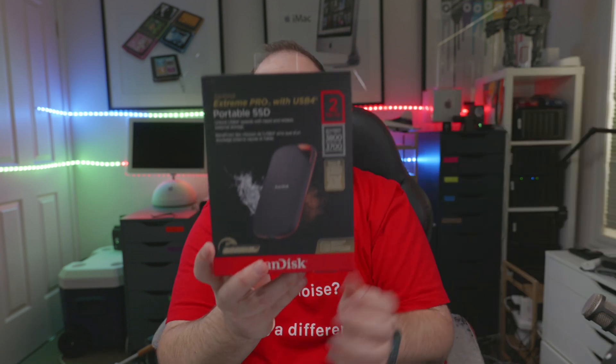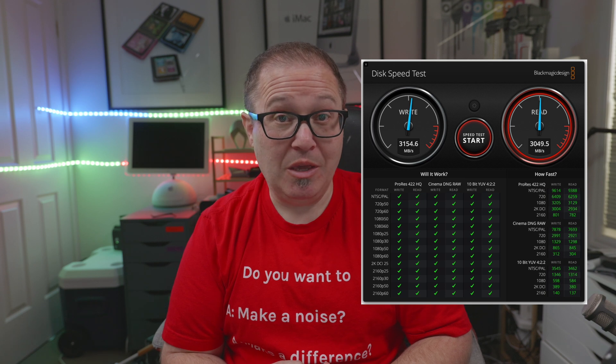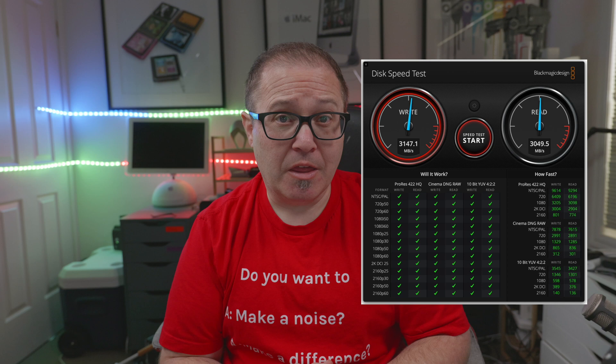In terms of actual functionality and how well it works — they say on the box it will reach 3800 read and 3700 write. I wasn't able to get those exact speeds but I got pretty close. Here are some speed tests I ran using the USB-C USB 4 cable that it came with.